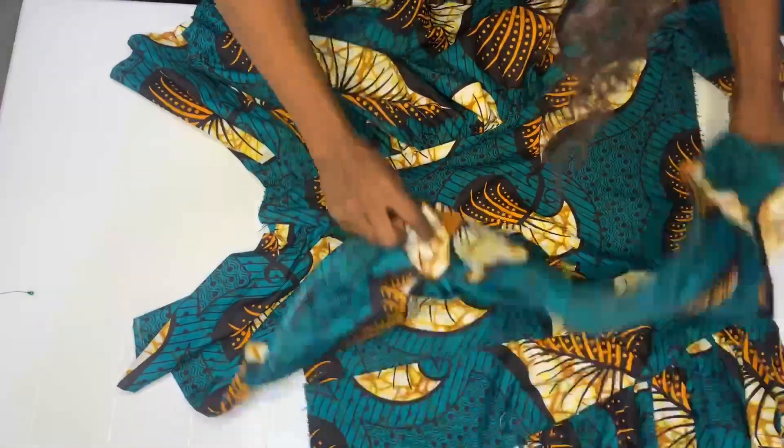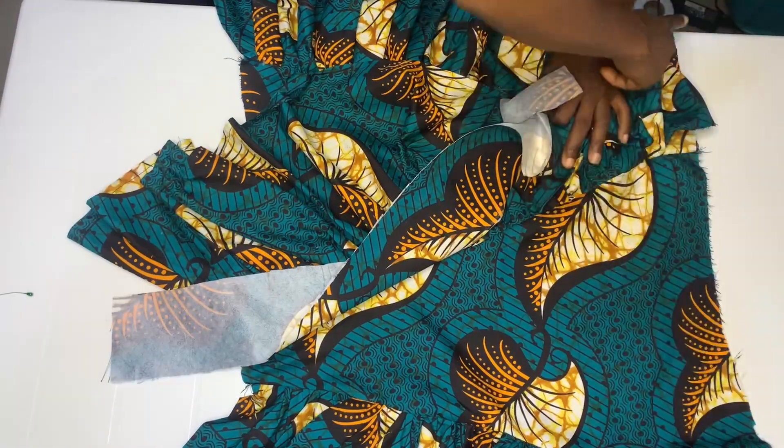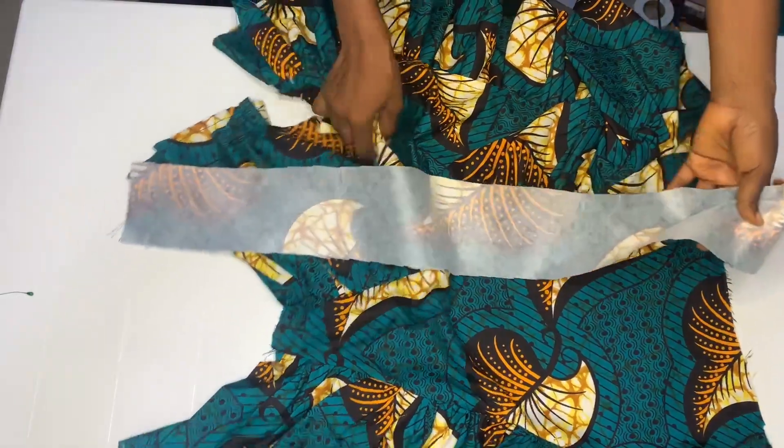Next, we're going to cut out a band with the hip circumference measurement from end to end, then cut out the band. I'm using four inches width — I already added seam allowance to it.